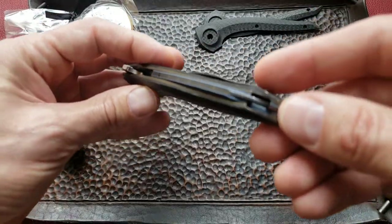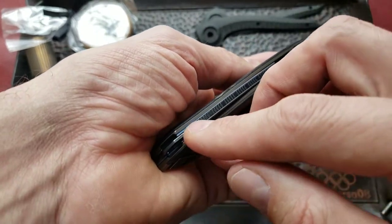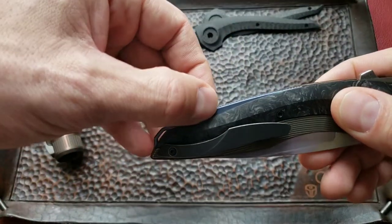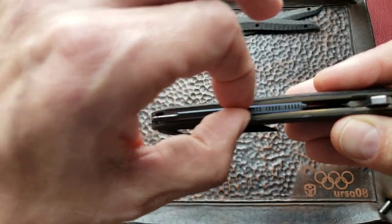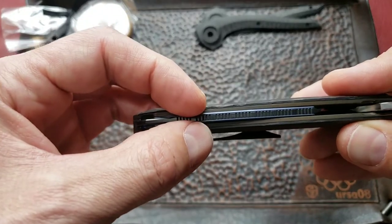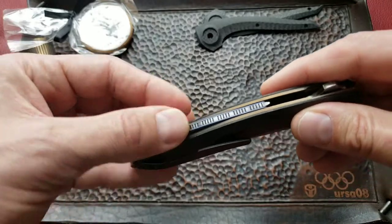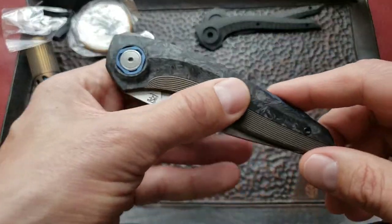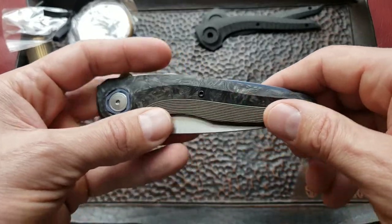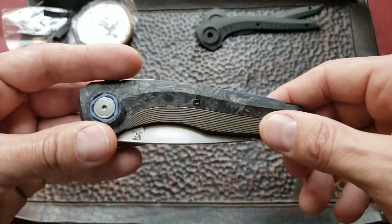They added a lanyard hole in this complex backspacer. The backspacer looks like a sandwich style — polished zirconium inside, with liners from blue anodized titanium. It's either a two-piece or three-piece backspacer, but it looks really good. The milling on the handle was also replaced from the previous version, since users complained the handle was tearing pockets, so they came up with a slightly different milling.